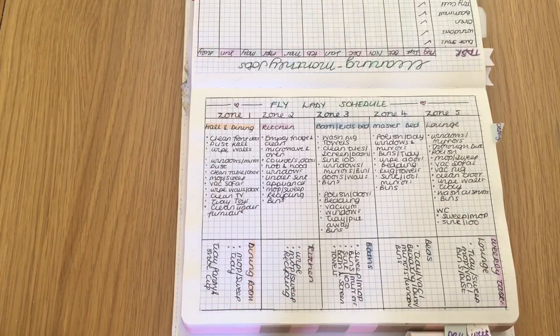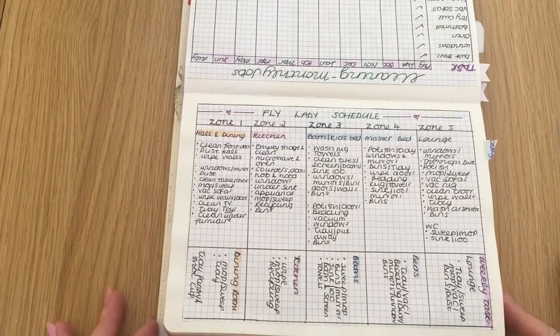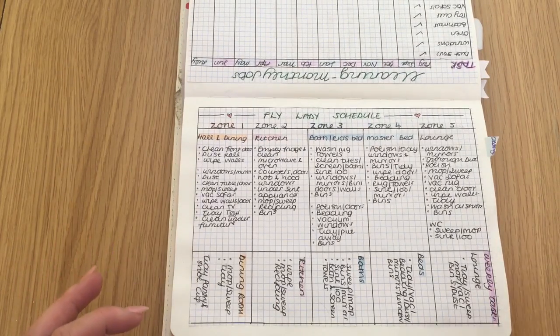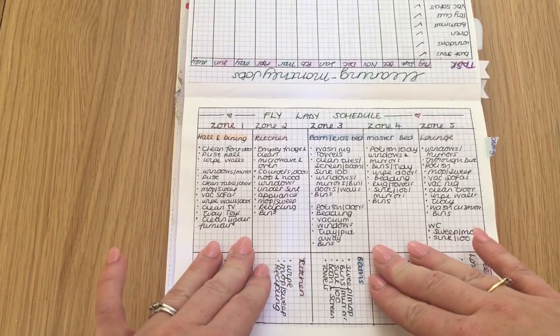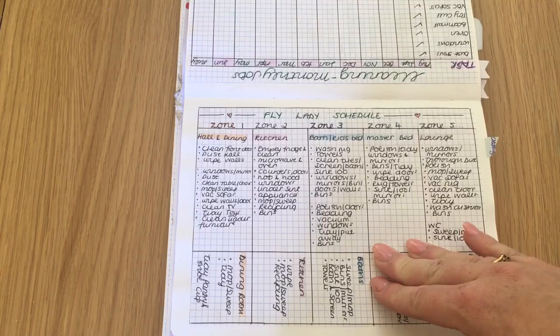I have the five different zones that she has set up, so it's like a rolling schedule — every week the zone changes from zone one to zone five. In each of those zones you concentrate on a different thing. She has a detail cleaning list, which is basically what I've got here, and also a little mini mission of the day.